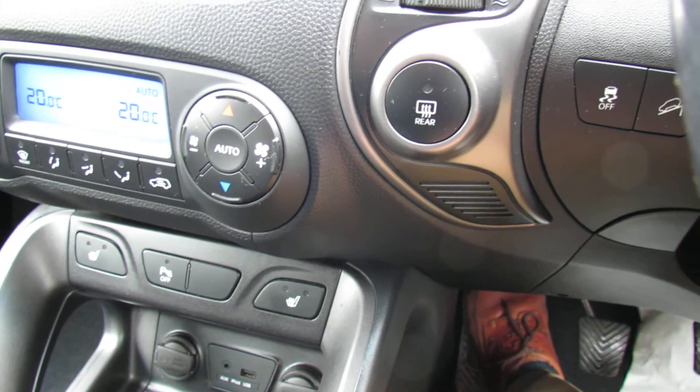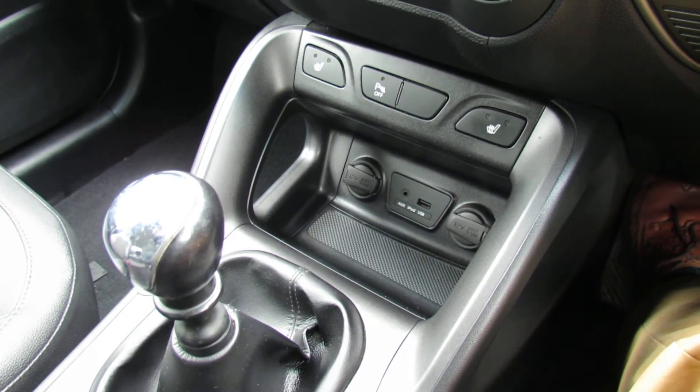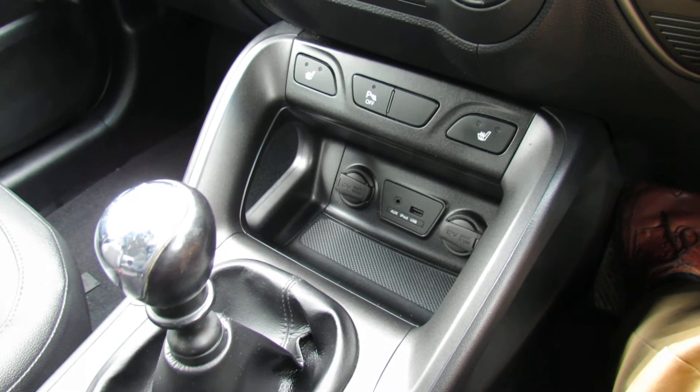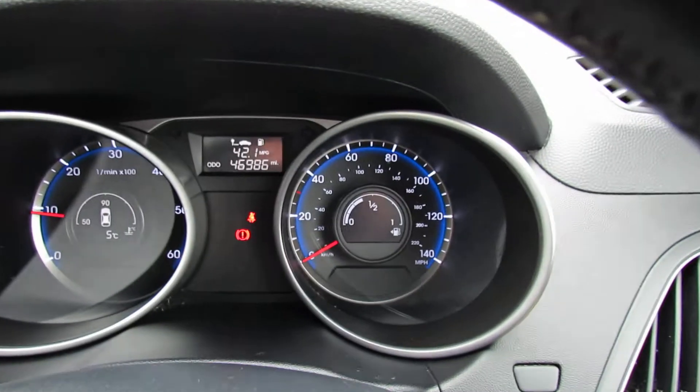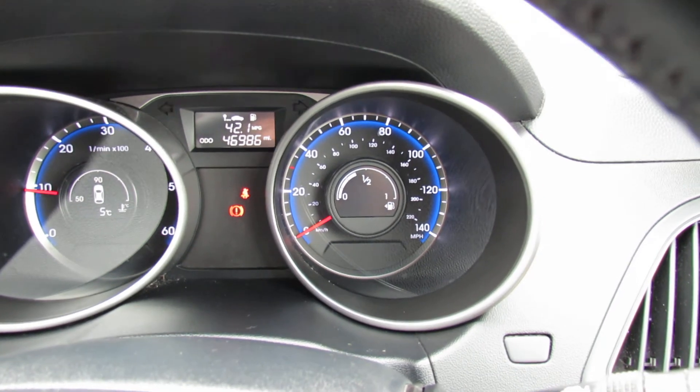It's a six-speed manual gearbox, so that gives you really good fuel economy out of this 1.7 diesel engine. This car would come serviced by us and you'd also have a one-year warranty.